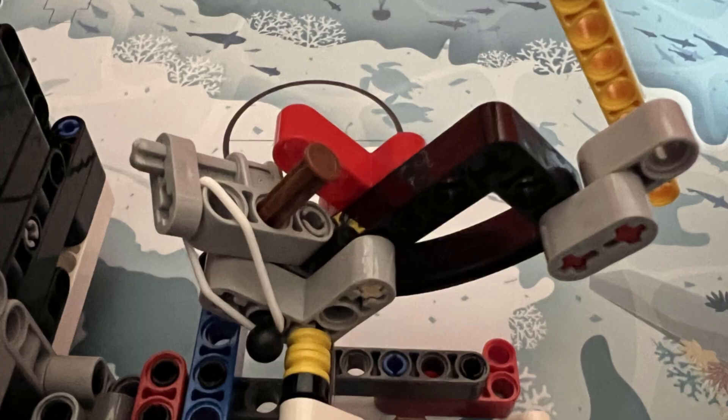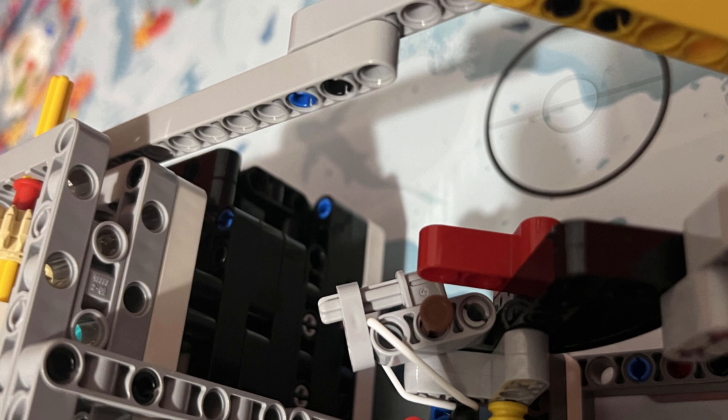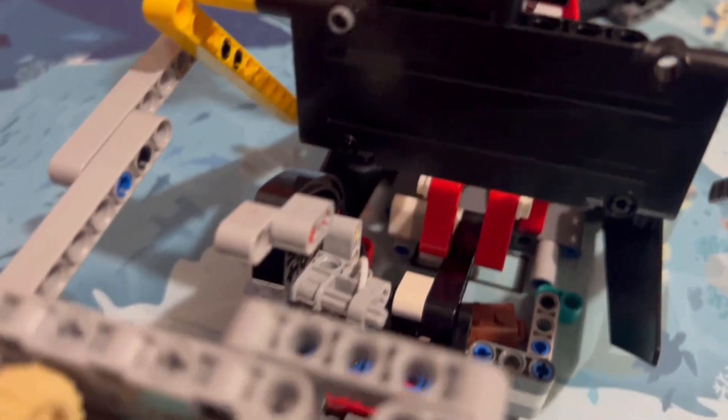The first lift arm, after being pushed a certain distance by the mission model, then falls over using a release mechanism that uses an elastic band. When it falls over, it prevents the robot from pushing the mission model too far and causing the ship's mast to fall over. Additionally, this also releases the bottom lift arm and causes it to fall down, which collects the treasure chest.